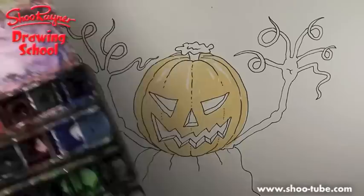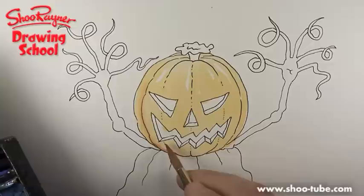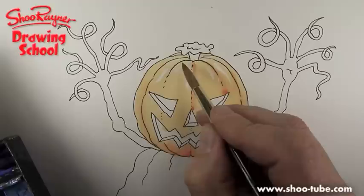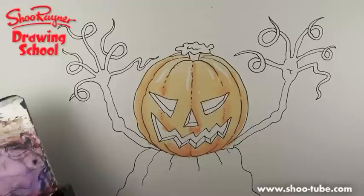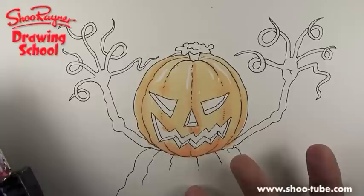Now while that's still a bit wet I will add a bit more, just making it more dense. I'm going to, while it's still wet, drop in the denser colour into what you'd call the cracks or the folds of this pumpkin man. It's going to give him a bit of a three-dimensional feel. The white that I'm leaving there is where the light is coming from — that's the secret with watercolour.